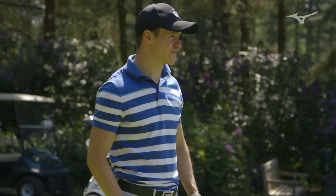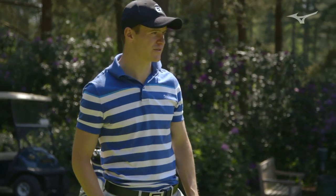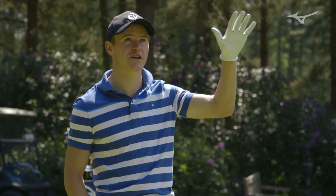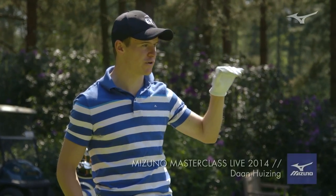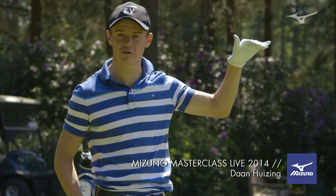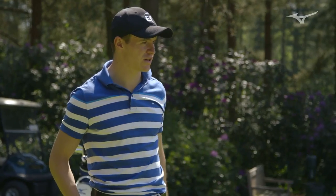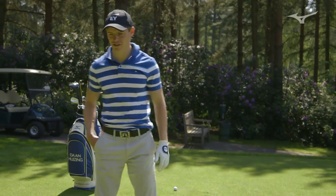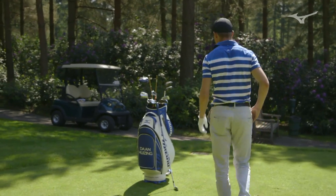Well, it looks like a good straightforward par-3 with the trees — you can see the trees moving a little bit, so already you're feeling like a low shot, below the top of the trees, to keep the wind out of play a little bit. Let's first get the distance — how far the shot is.